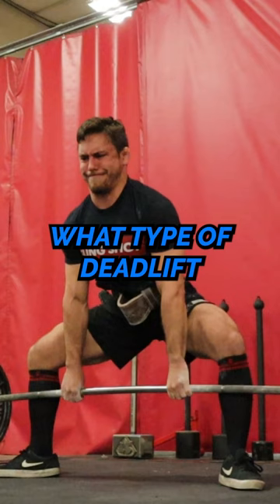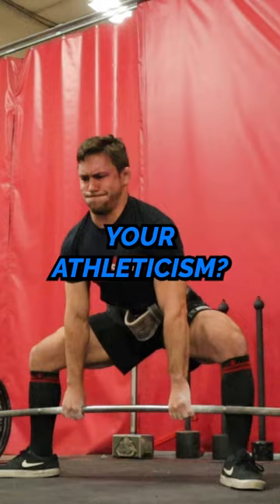As a jiu-jitsu athlete, what type of deadlift do you think is best for improving your athleticism? Comment below and I'll give you my two cents as a jiu-jitsu strength coach.